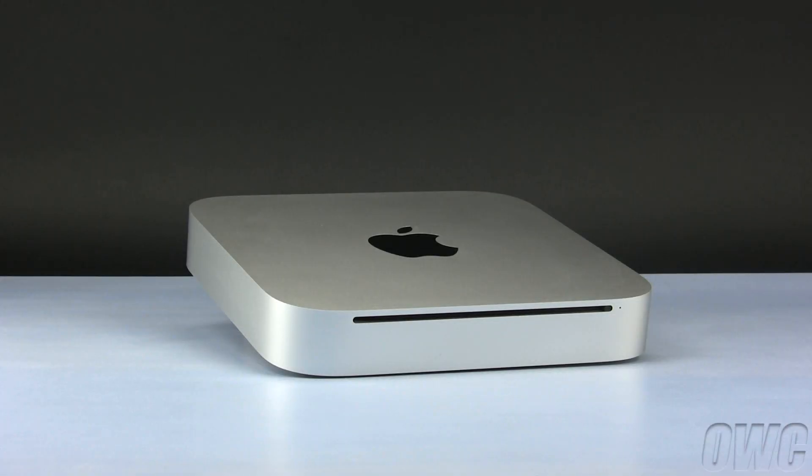Hello and welcome to the OWC instructional series of videos. In this installment, we'll be upgrading the memory in a 2010 Mac Mini. We've already shut down, unplugged, and placed our Mini on a soft, static-free surface. We are now ready to begin.